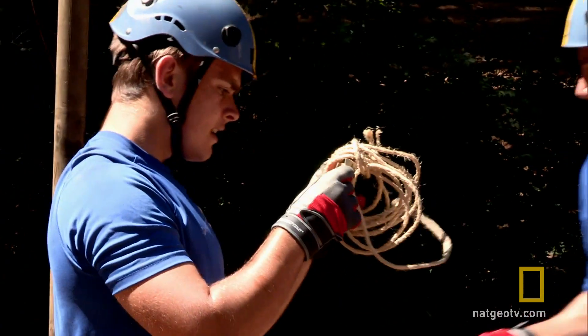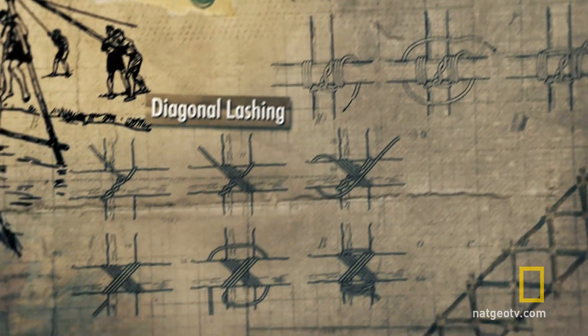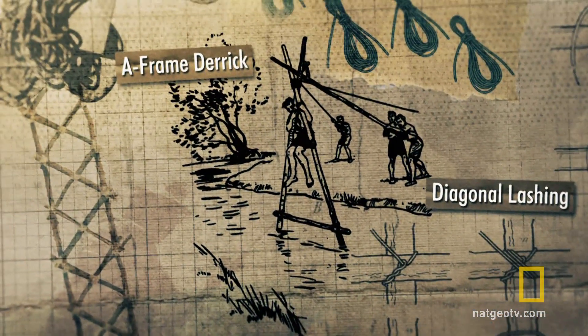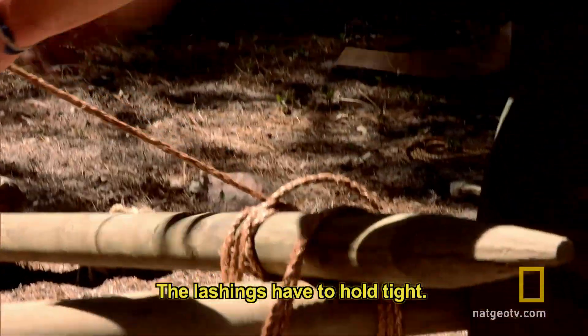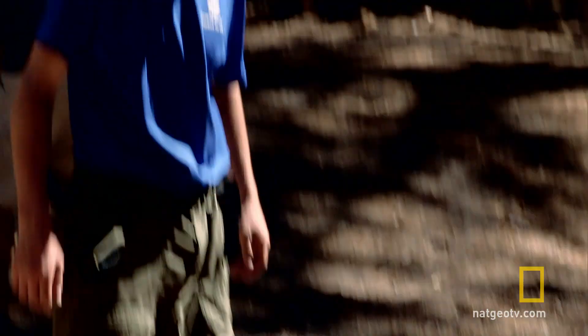Building a derrick. Diagonal square. Expert square and diagonal lashings are the key to a well-built derrick. Bobby, how's that diagonal coming along on top? 30% done. The lashings have to hold tight — we don't want Bobby falling into the water.